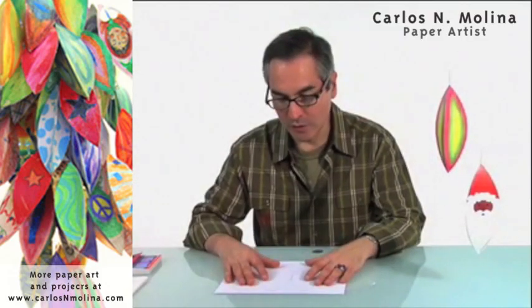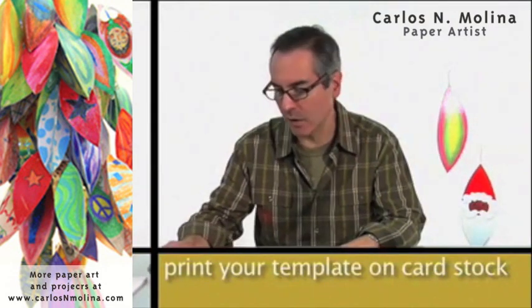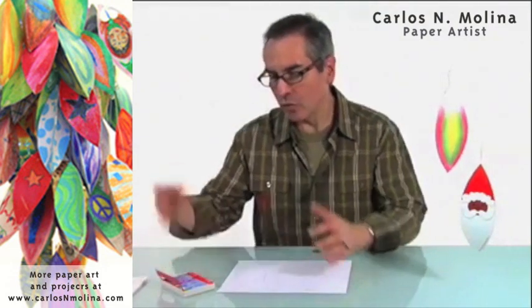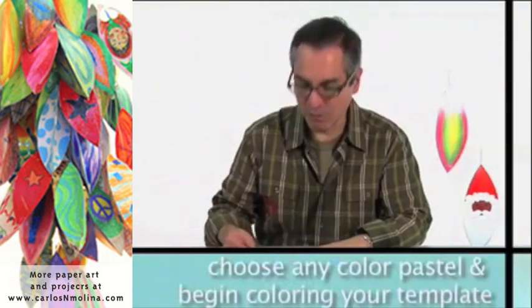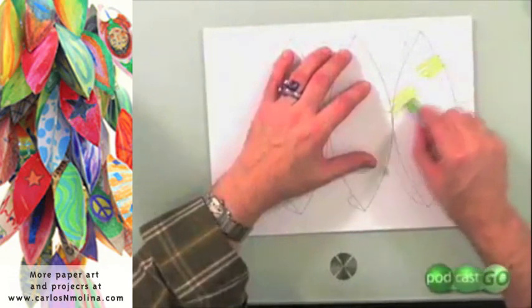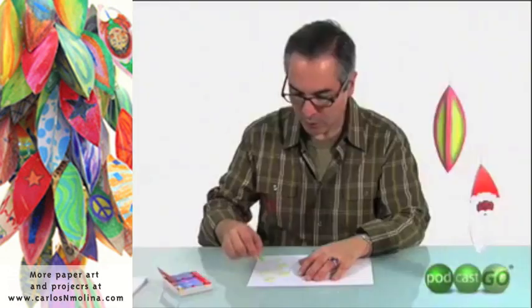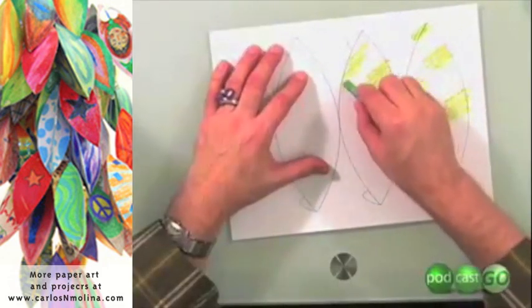Once you have your template printed on the cardboard, all you have to do is start playing with the pastel colors. I'm going to just choose any colors. You cannot go wrong with pastels — that's what I like. And you just start applying color. It looks like crayon at the beginning, but you will see what we do with it later.